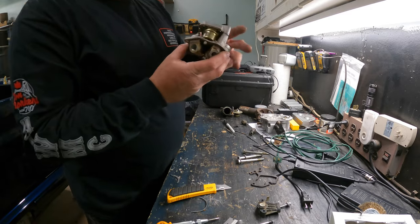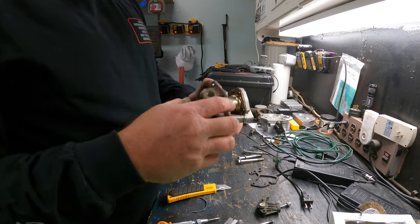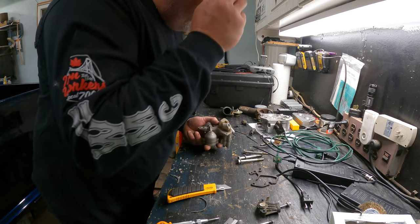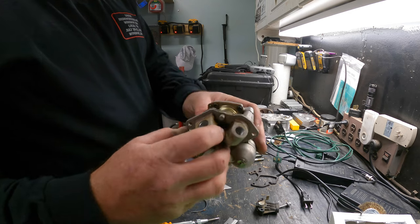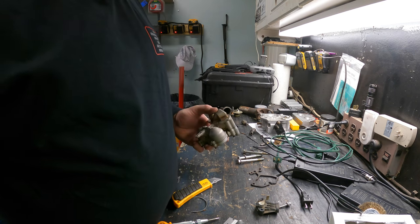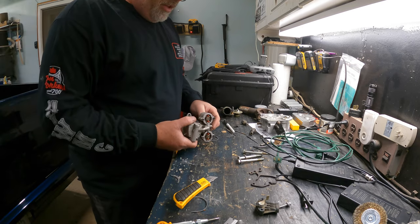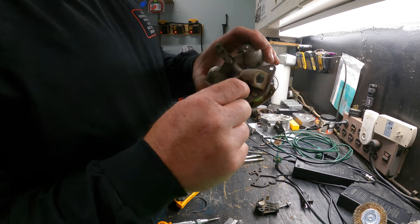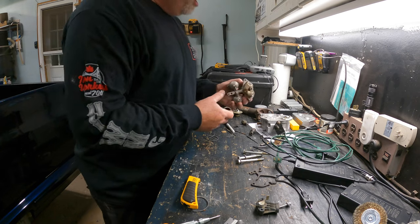I ordered myself an adjustable regulator for the throttle body. We'll be taking this apart to put an adjustable regulator on, which this one does not have. See how it's got a hole there — that's so you can put an adjustable regulator in. If you didn't know, now you do. Some throttle bodies you have to drill a hole through to adjust it, but this one has a hole already, so we're in good shape.